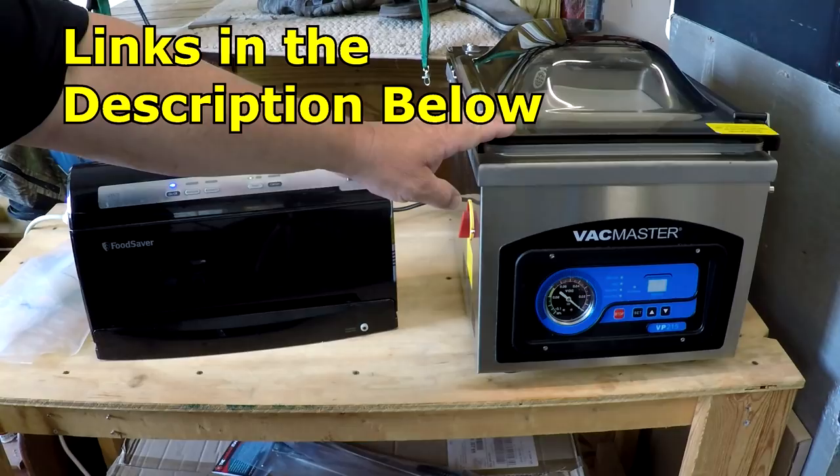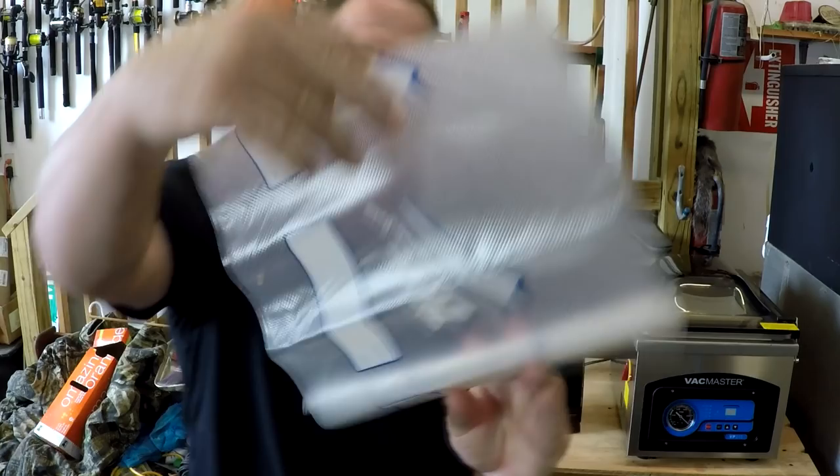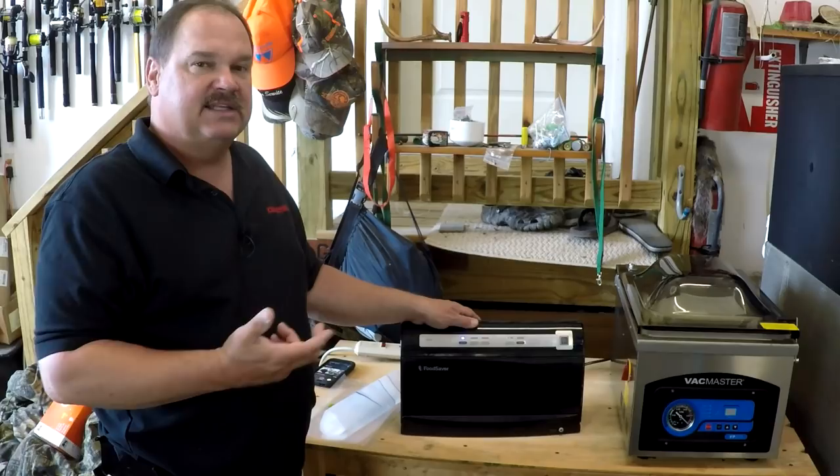First let's start with the Food Saver external machine. All of your external machines, and especially the Food Savers, use these textured bags or roll material. You have to have the texture because it uses that to suck air out of the bag. Without the texture it won't work. They vacuum seal by removing air from the inside of the bag and vacuum sealing the food that way.